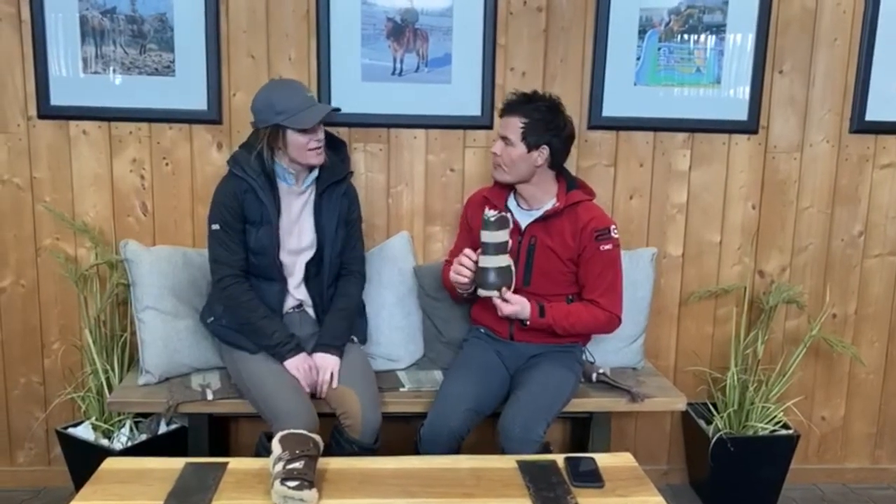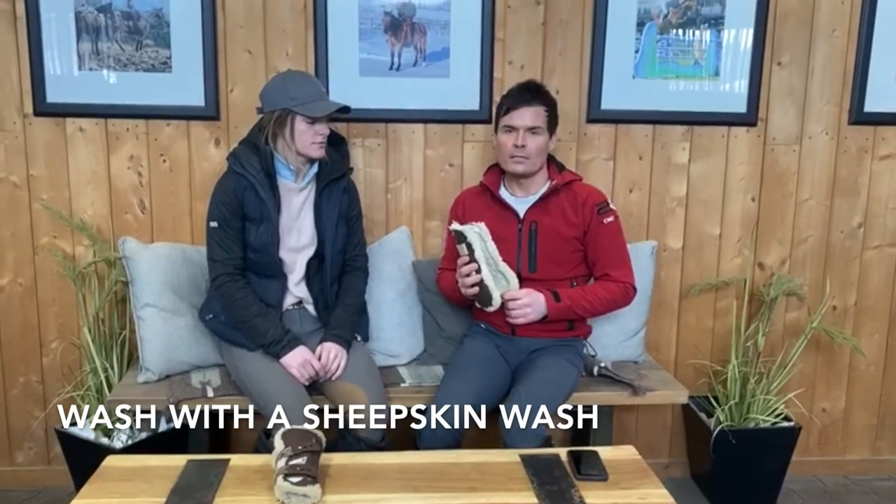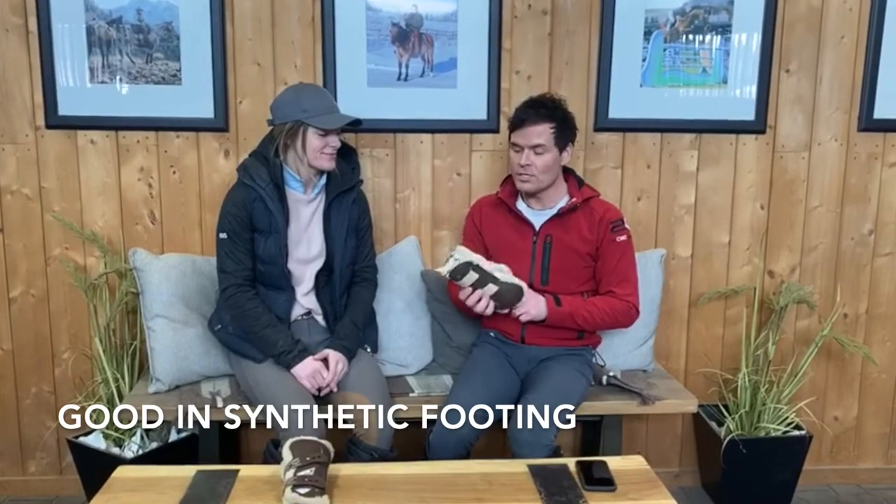Is there anything you don't like about them? No, I think they're fantastic boots. With sheepskin you have to make sure you take care of the material more so than a regular boot — you have to wash them with liquid that's designed for sheepskin. As for synthetic footing, they actually hold up really well. If any footing gets in there, it doesn't irritate the horse's legs at all. Sand can really rub when it gets into boots, whereas the sheepskin really limits that. That's a really good point.